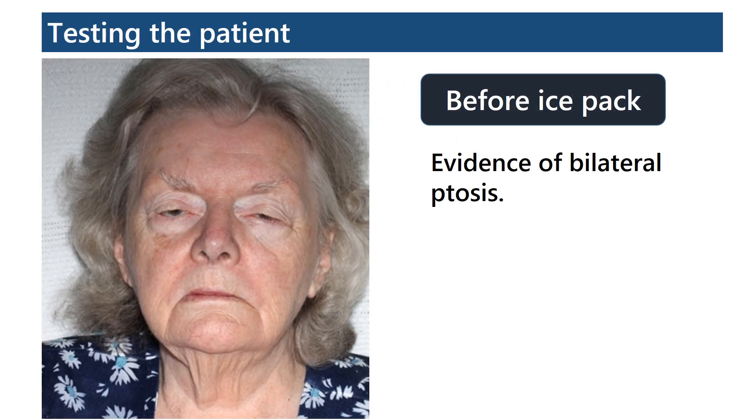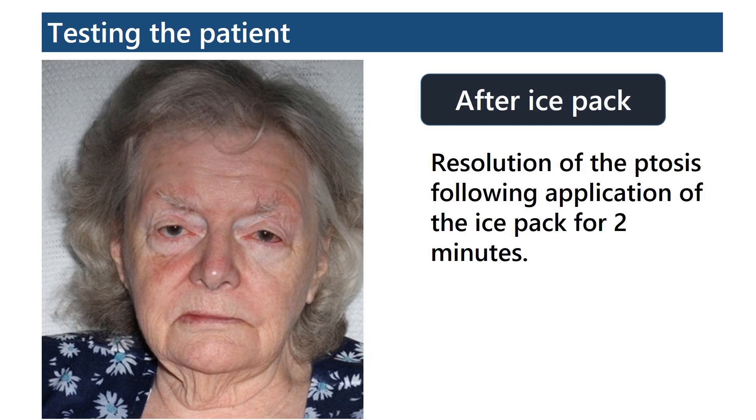Now testing the patient. Here you can see before the ice pack there is evidence of bilateral ptosis. And after the ice pack, there is resolution of the ptosis following application of the ice pack for 2 minutes.